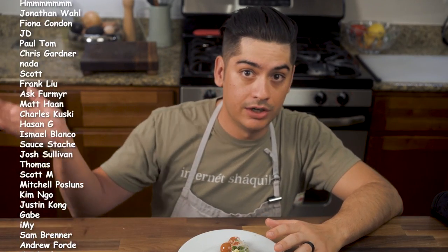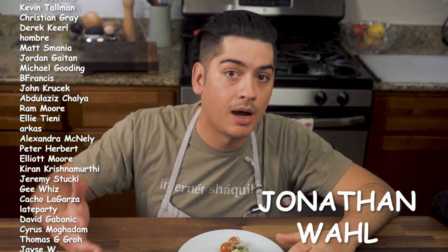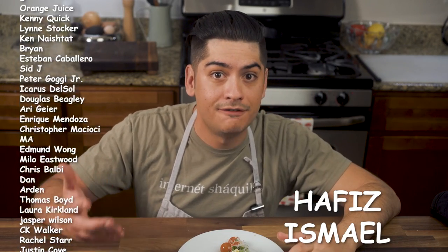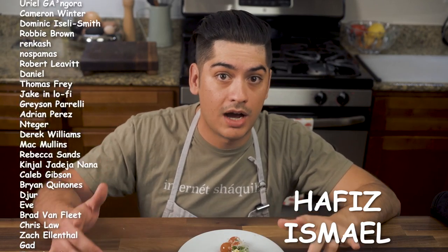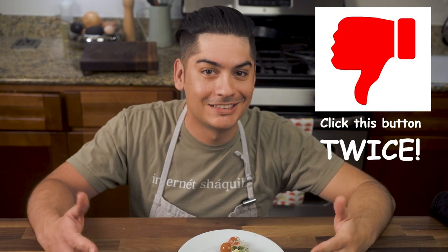Thank you to all my patrons listed here, and an extra thanks to the $25 clout lords: Jonathan Wall from Abyo Cookware, Jordan Gaitan, and Hafiz Ismael — you guys rock. Thank you guys so much for watching, and don't forget to subscribe and leave a comment. If you thought this video was epic or awesome, please click the like button — and if you hated it, click the button twice. All right guys, don't forget: stay salty. I'll catch you next time. So good.